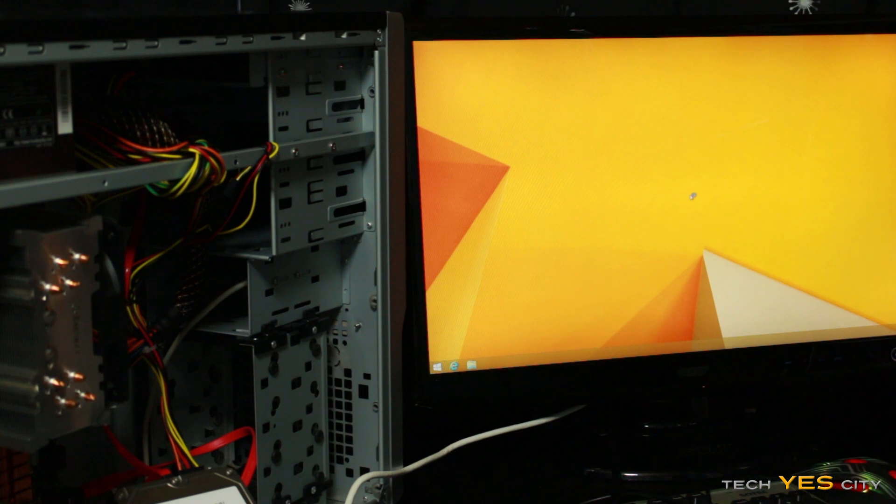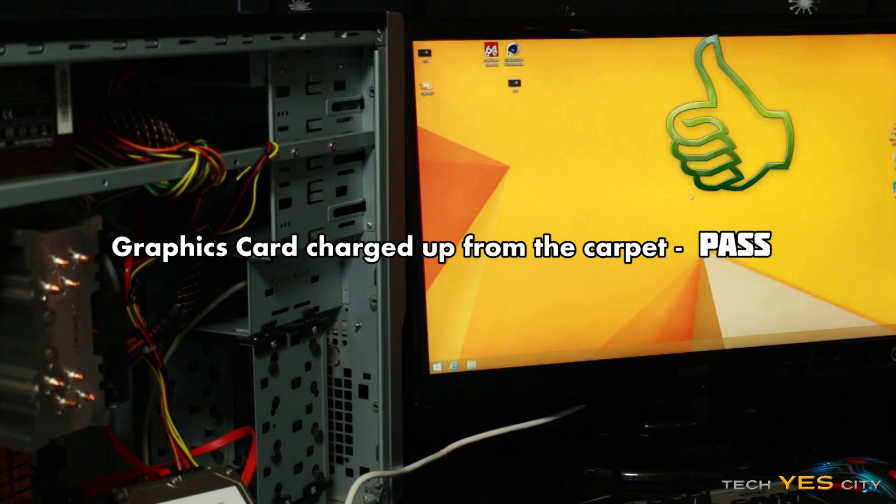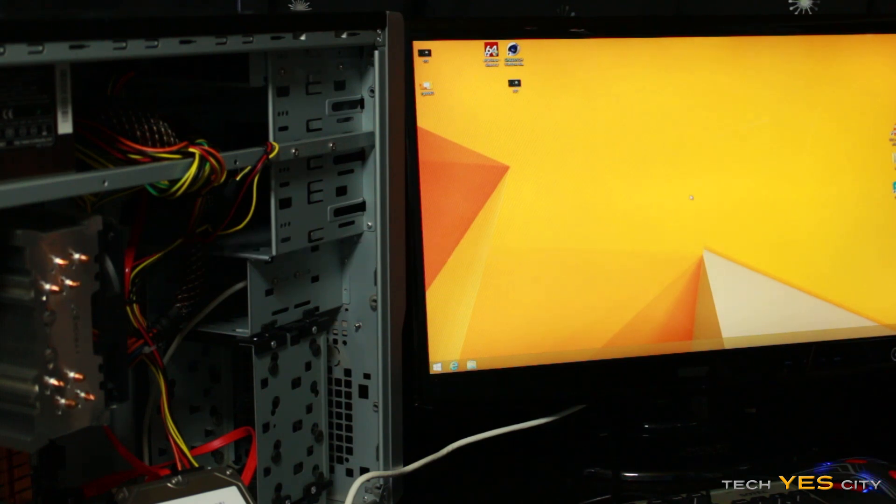Here's test number three — this is the graphics card. It's booting up, everything's booting up fine. Let's get on to the final test now, where I'm going to charge myself up as best as I can and then touch the motherboard, which is essentially connected to everything, and then we'll try and see if it turns on.